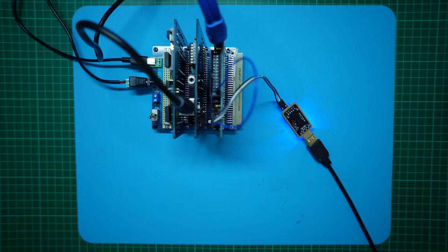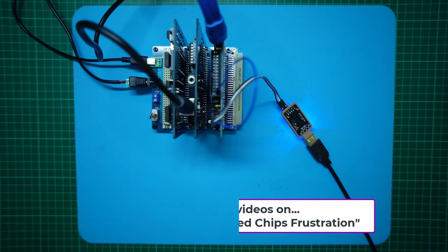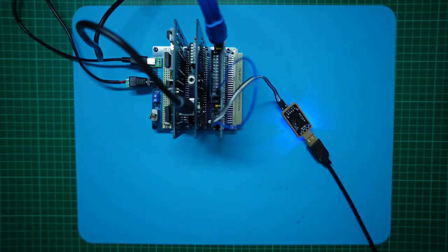The 6309 chips that I have I'd put aside, as they were one of the mismarked batch of chips I had received from China. Although marked as HD63C09P, they did in fact test as being external clock E-suffix chips. In addition, as they were incorrectly remarked, I now didn't even know if they were genuine Hitachi C speed grade 3 MHz chips.